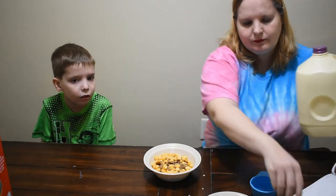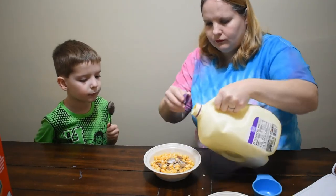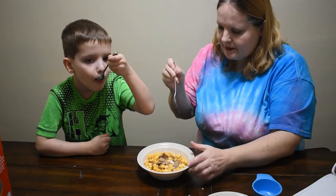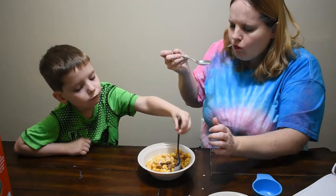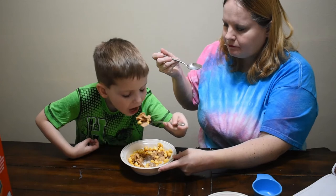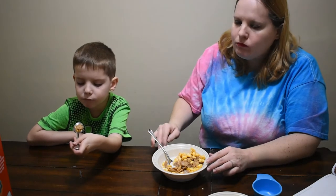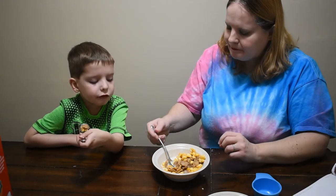We're going to add some milk. All you got was Special K — I didn't get any cinnamon. Good? It's a big bite. Is it good though? Just a little bit of cinnamon. I like it.